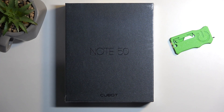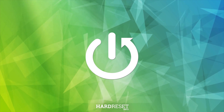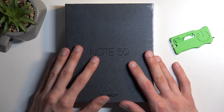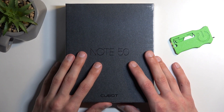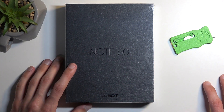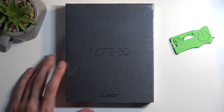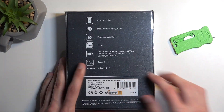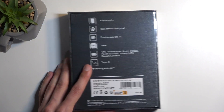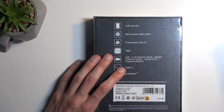Welcome. In front of me is a Cubot Note 50 and today I'll go over the unboxing along with a quick look at the phone itself. Before I get started, I'm going to quickly mention that I am a bit late to the unboxing of this device, as it was released on August 7th of 2023 — we're at around March or April 2024. So yeah, a bit late, but I'm going to take a look at this device from the perspective of buying it right now.